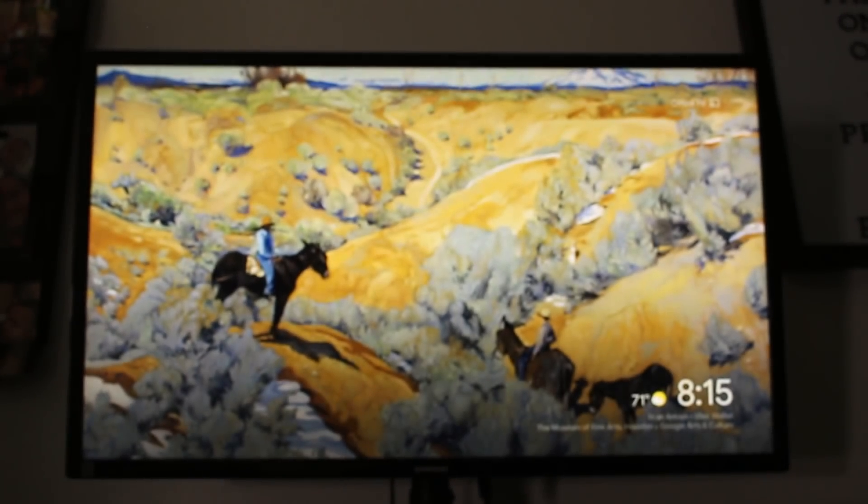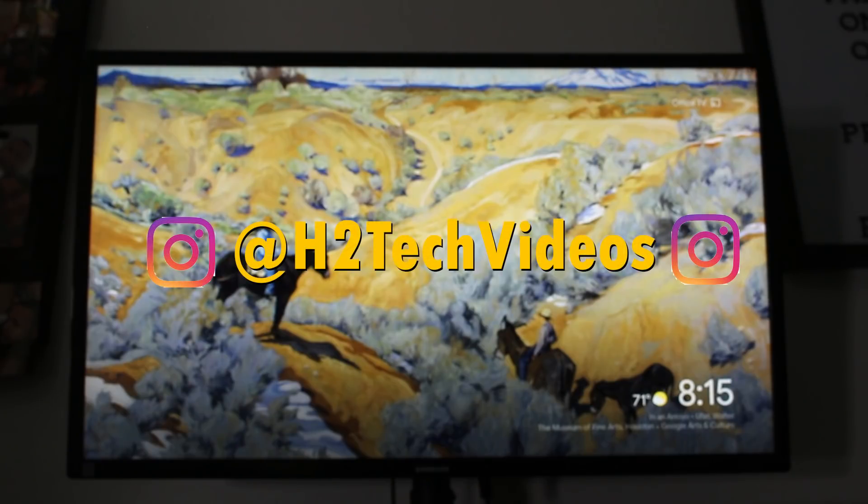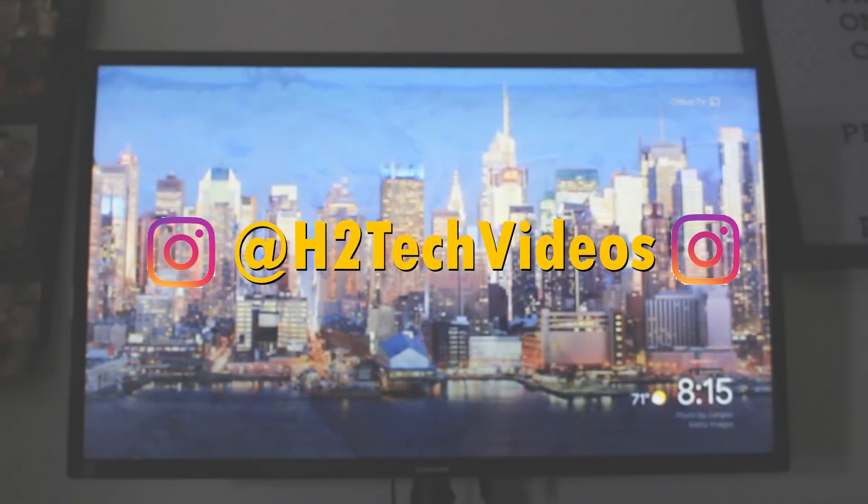So that's been our video, guys. I hope you did find that helpful. Make sure you like, favorite, and share — if it was helpful, hit that subscribe button. Also make sure you go to Instagram and follow us at H2Tech Videos. Our Stylo 4 giveaway is coming very, very soon — I don't want you to miss it. Thanks again for watching, take care, and have a good one.